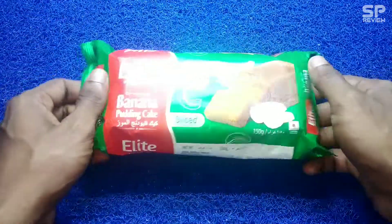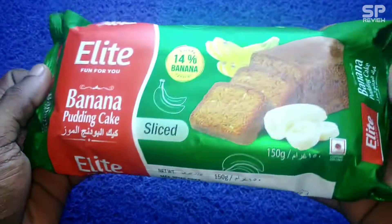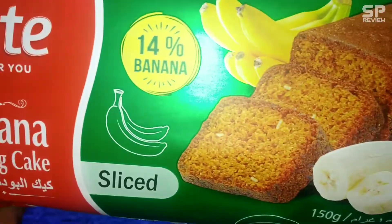Hello, welcome back. Today we are going to review L8 Fun4U Banana Pudding Egg and this one is a 150 gram packet and it costs 60 rupees. Okay, let's check and review.